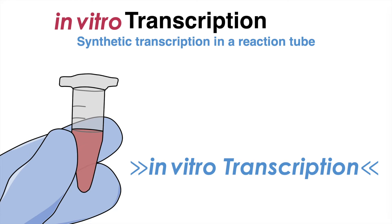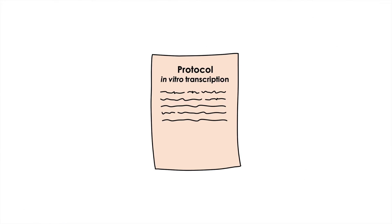The steps of in vitro transcription can vary depending on the specific protocol and the type of RNA being synthesized, but here is the general outline of the process.